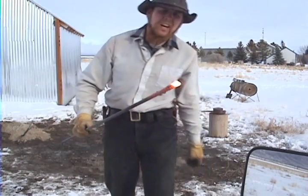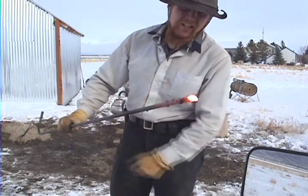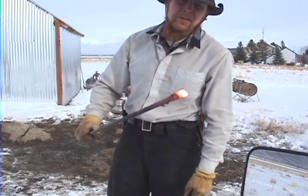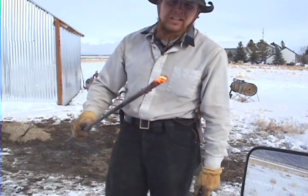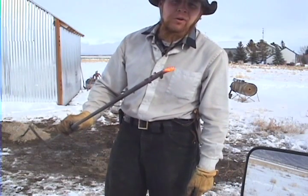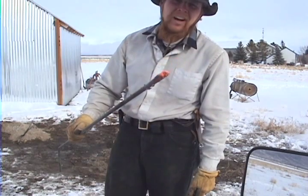One thing you have to be careful of is that a forge like this will actually get hot enough to melt steel. You'd notice I'd flattened about four inches on the end of that pipe, and about two of those inches just melted off there.